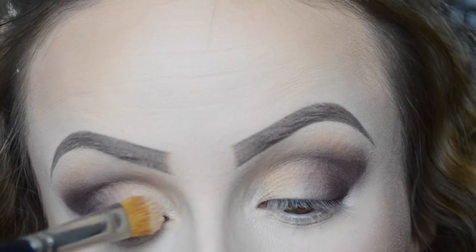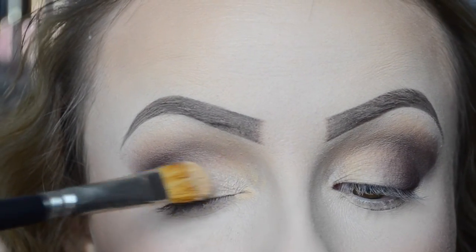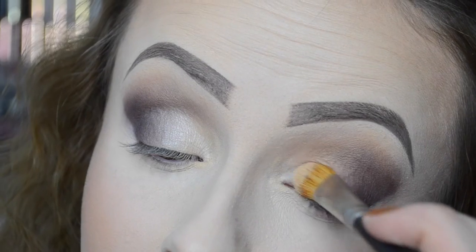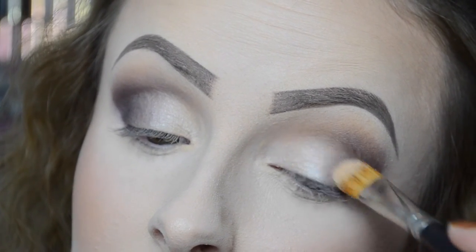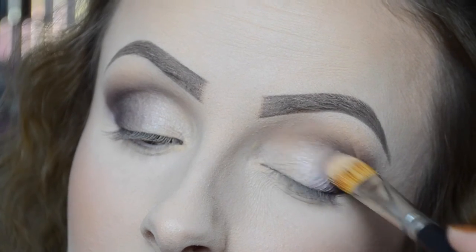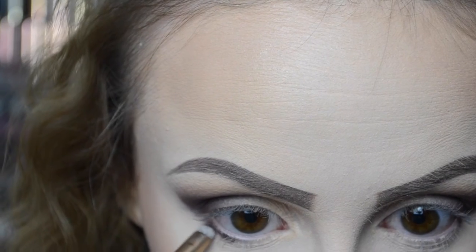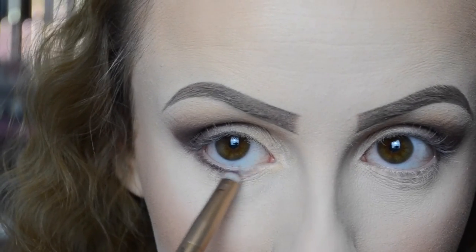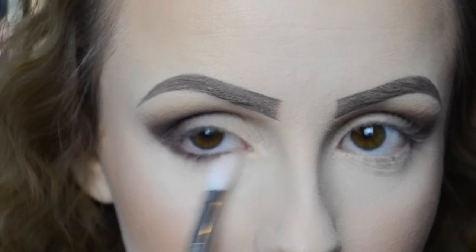I also decided to pop Blow in the inner third of my lid to give it that little bit of sparkle — it does have a little glisten to it, I wouldn't call it a demi-matte at all. Then I'm taking the colour Lethal and dragging it underneath my lower lash line. It just gives it that smoky-out effect and brings the whole look together.